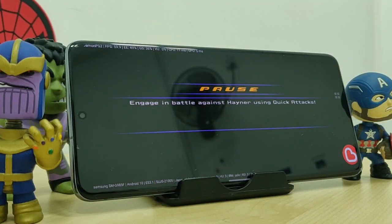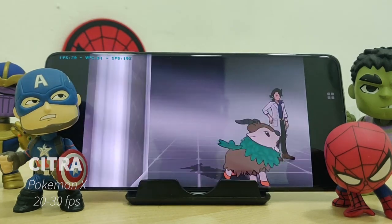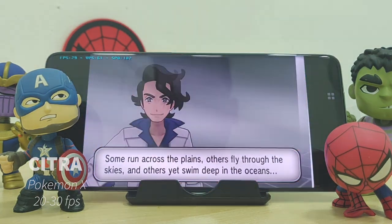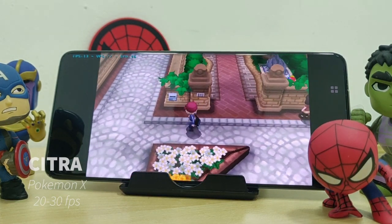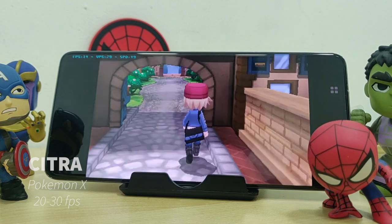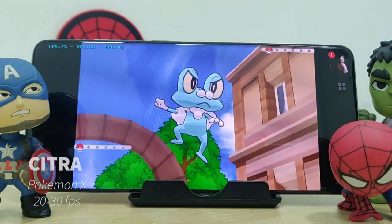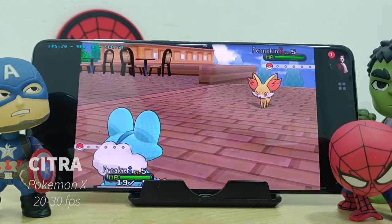For the games I'll be playing, I'll show you the title of the game, the emulator I'm using, and the game's FPS. So for the first game, I'm actually playing Pokemon X on the Citra emulator. You can get this emulator from the Google Play Store, but for the ROMs you have to download them yourself, which is a little tricky for those Nintendo DS games. Playing at default settings, it doesn't really run as smooth as you want it to be — it's okay but it gets pretty slow. For those who know how to tweak the settings, do leave a comment down below. The game only runs at about 20 to 30 FPS, which is very slow.